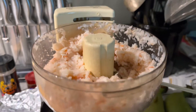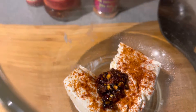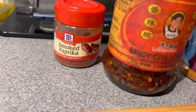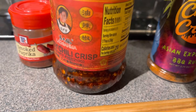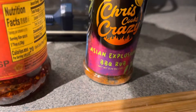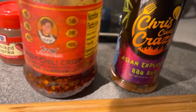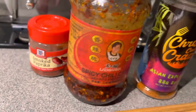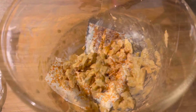Then you're going to get some softened cream cheese. Please make sure your cream cheese is at room temperature. And you're going to add whatever spices you like. I wanted it a little spicy, so I added smoked paprika, some chili crisp, and some Asian explosion barbecue rub. Whatever taste you want on those shrimps, you add it in there. Then just mix all that together with your cream cheese.